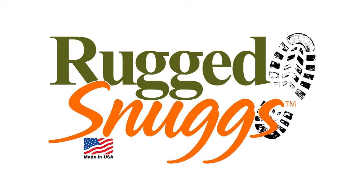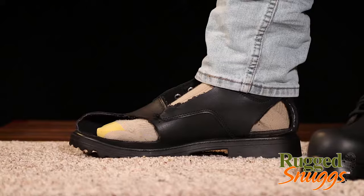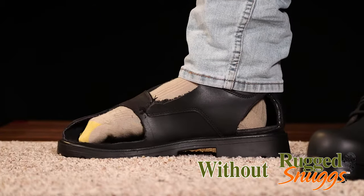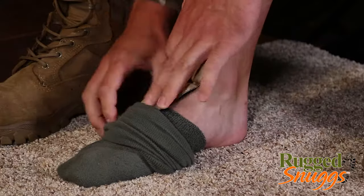Rugged Snugs is an all-new innovative insert that prevents foot movement inside your boots and provides a more comfortable and secure fit. Your foot may slide forward, causing your toes to crush, or you may experience blisters or foot fatigue from too much space and movement.